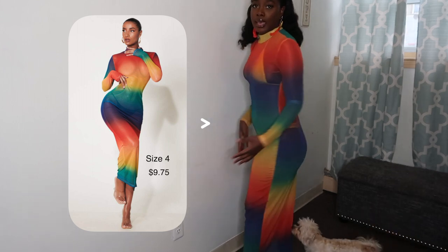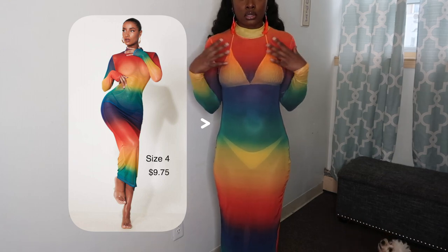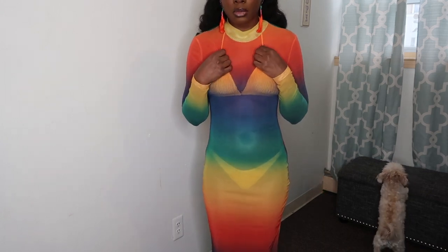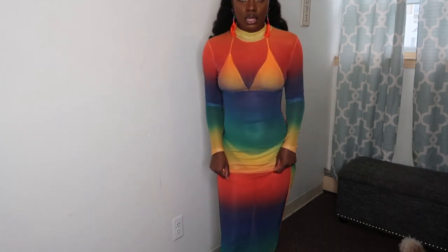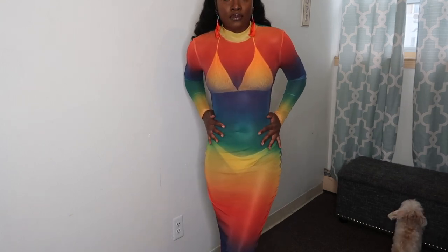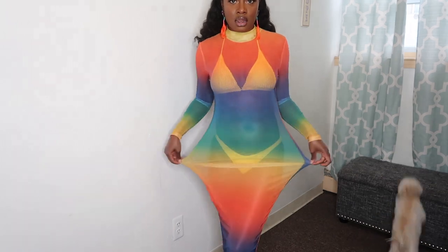I put a yellow two-piece swimsuit under it so you guys can see the cover-up. I'm not sure where I got the swimsuit but I'll check later. The cover-up has some stretch to it, which I love — I love how it fits my curves and it has a lot of room to it.